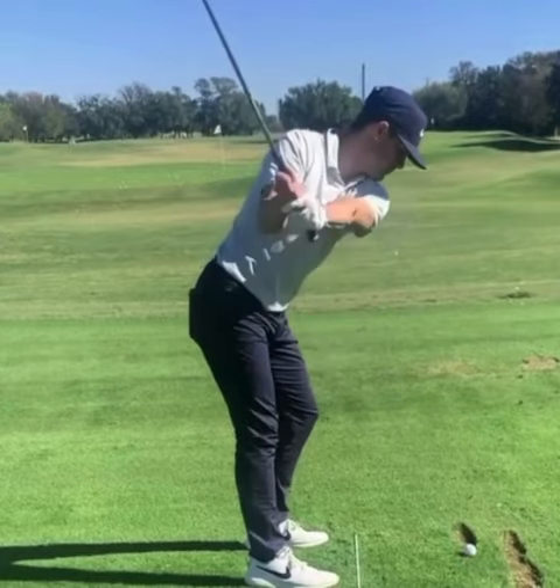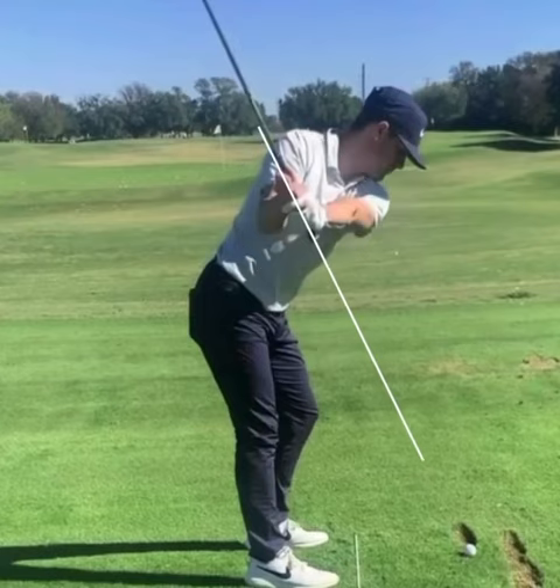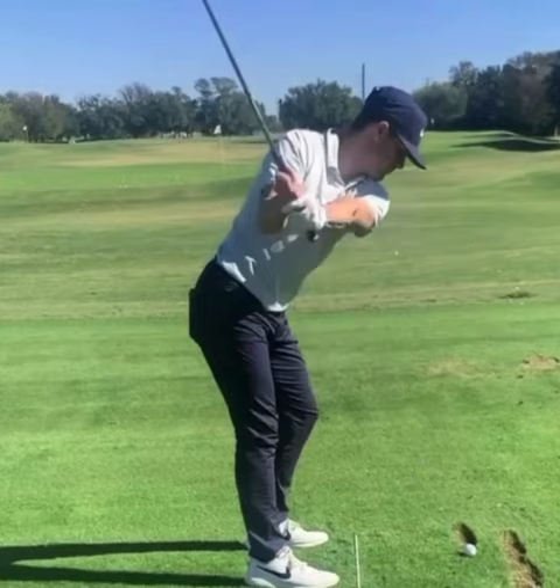Now we get to another checkpoint position that I love here — left arm parallel to the ground. I love how his hands are right in front of that armpit, so his hands are not getting too deep in the swing. But the other thing is look where the grip end of this club is pointing — it's pointing right directly at the golf ball. Too many times in this position we see the club either too steep or too flat and too laid off going around you. So this is a really, really good checkpoint position to be in.